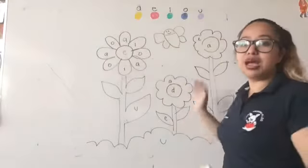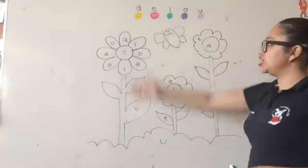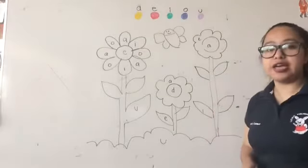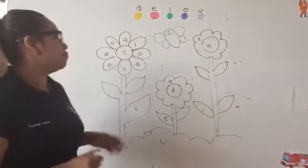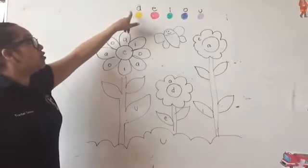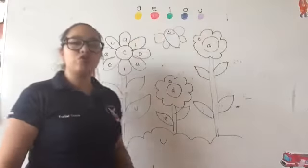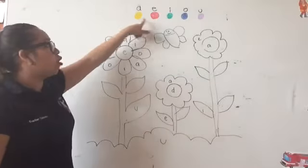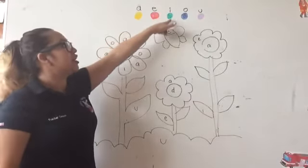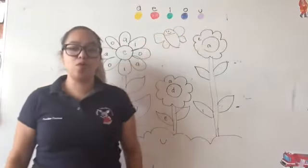As for this second activity, you have this eye match in your notebook. Please tell your mom if she can give you this eye match. What we're going to do this week is the activity. You have the vowels A, E, I, O, U. You need to use two colors on your triangles: yellow, red, green, blue, and purple.